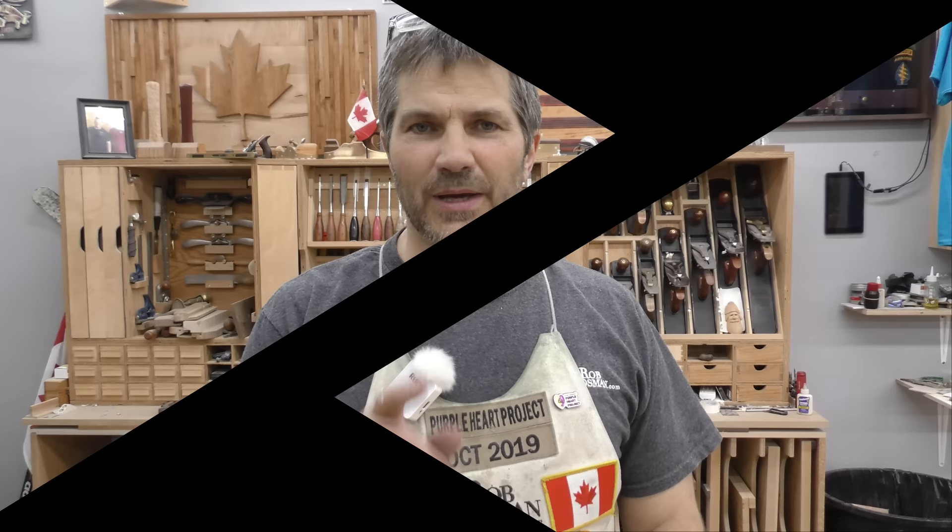I'm Rob Cosman and welcome to my shop. Our goal is to help take your woodworking to the next level. If you're new and you haven't subscribed, please do so. Hit the notification bell so you'll receive alerts when we release a new video, and any time we use a special tool we'll always leave a description down below. Alright, let's get to work.